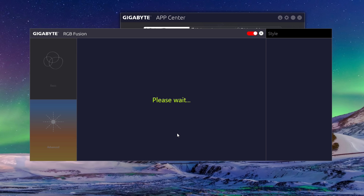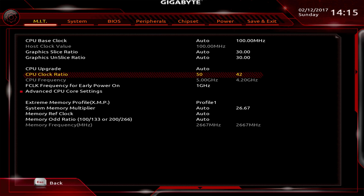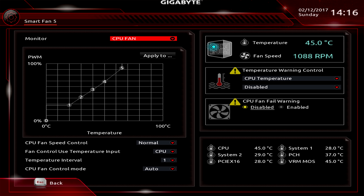I hopped into the BIOS and jumped into classic mode and found it pretty straightforward to navigate. If you are not used to overclocking motherboards, finding some menus may prove a little difficult, but I had no trouble here. The BIOS offers plenty of options and you can access the Smart Fan 5 settings as well as the RGB settings in here if you prefer. I easily managed to get that 5GHz overclock on the 7700K, and it ran pretty stable after some stringent testing.